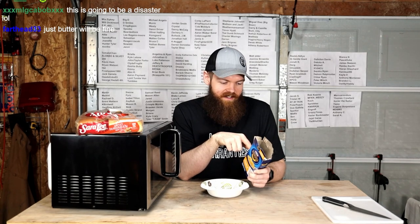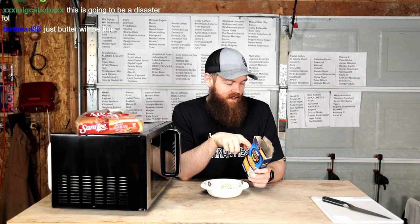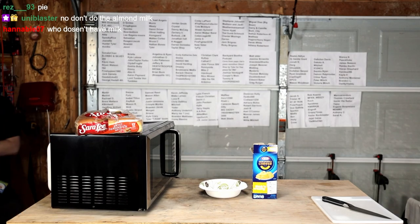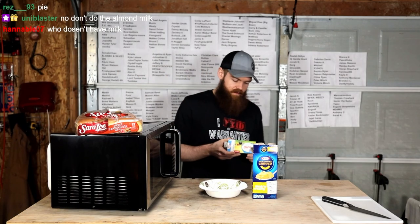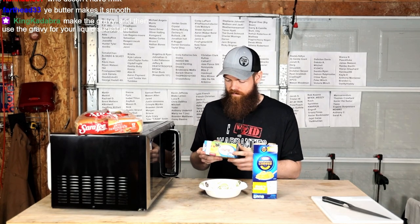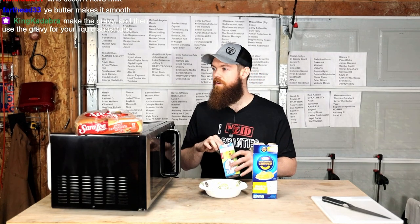Probably. Just butter will be fine. Okay, I do have butter. I have sweet cream butter unsalted. Does that work?